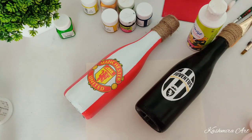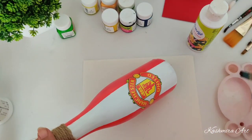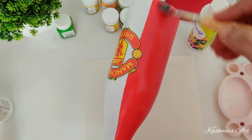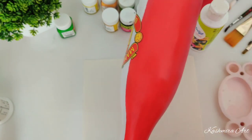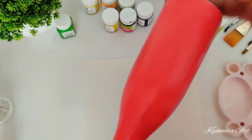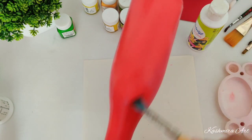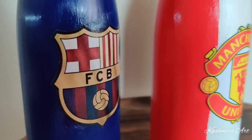If you want a glossy finish then use gloss varnish. I want a matte finish so I am using varnish which is matte. Just apply it as we do for colors and let it dry for one to two hours. And your bottle is ready.